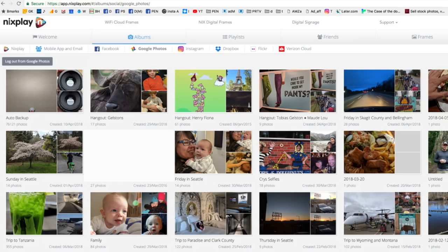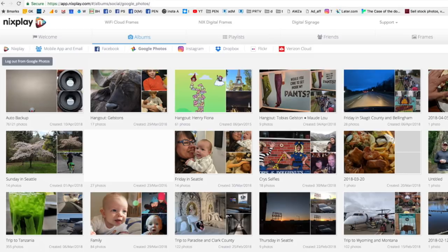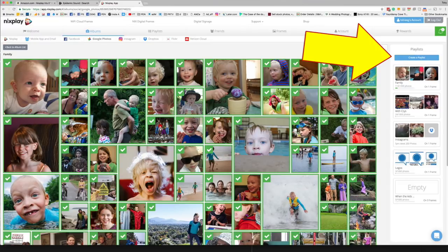There's a lot of updating going on here. I grabbed my laptop, logged into my Nixplay account which I had created through the app — that was all quite easy. And now I'm able to connect Google Photos, Instagram, Dropbox, and Flickr. I think I can just pick an album from my Google Photos. You have to create a playlist here, then drag all of these albums it found into that created playlist.